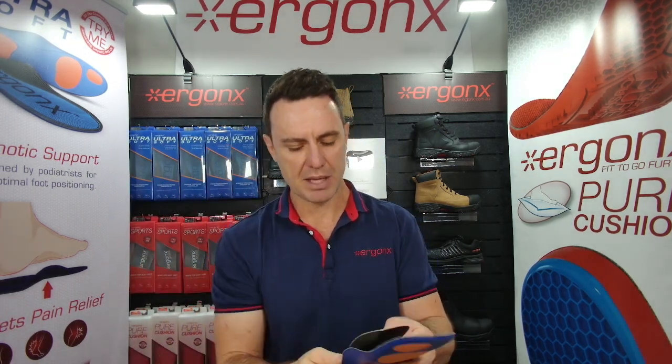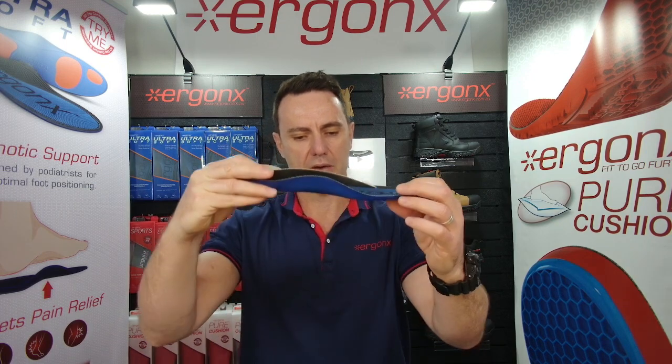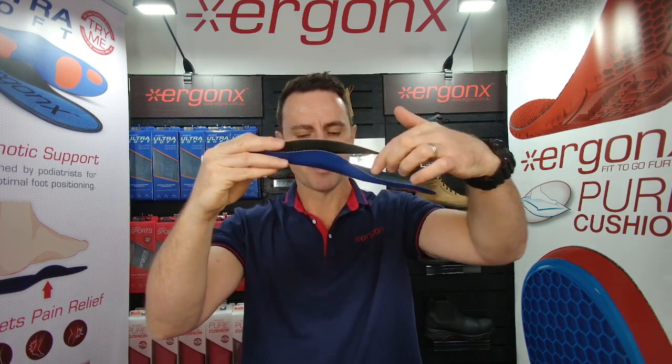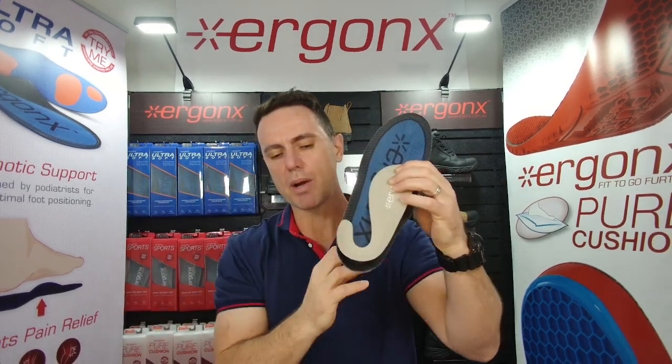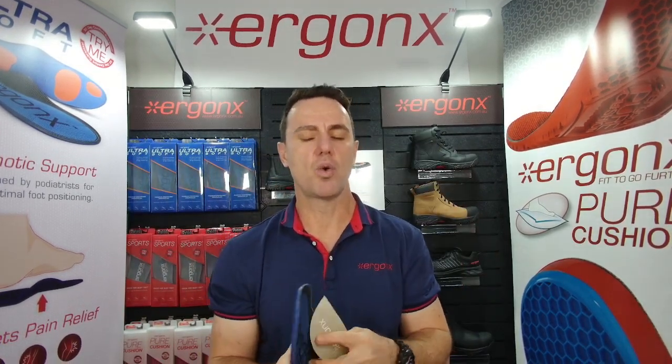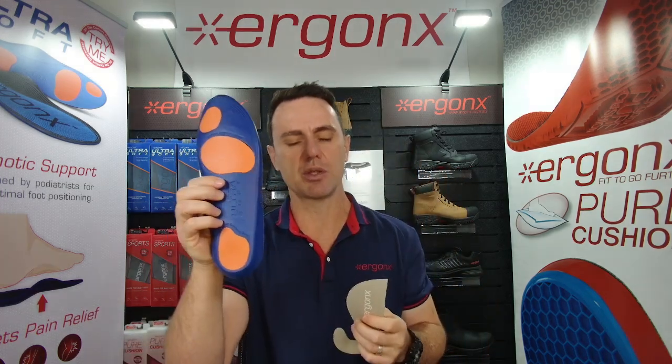If you compare these two orthotic insoles, they both have an arch support. But if you look at the Slimline, it's had all these extra pieces cut away so it won't bulk up the shoe, and you can actually fit it into quite a lot more shoes than the full-length orthotic insole.